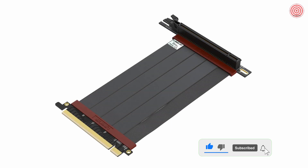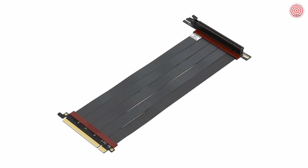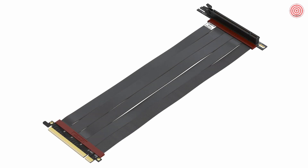The right angle version is available in lengths of 10 cm, 15 cm, 20 cm, 25 cm, 30 cm, and 40 cm.